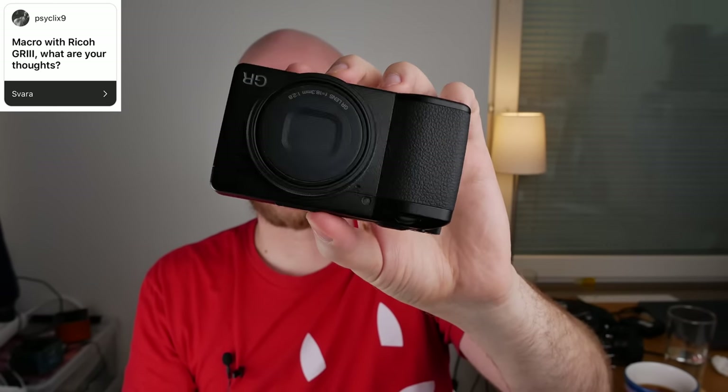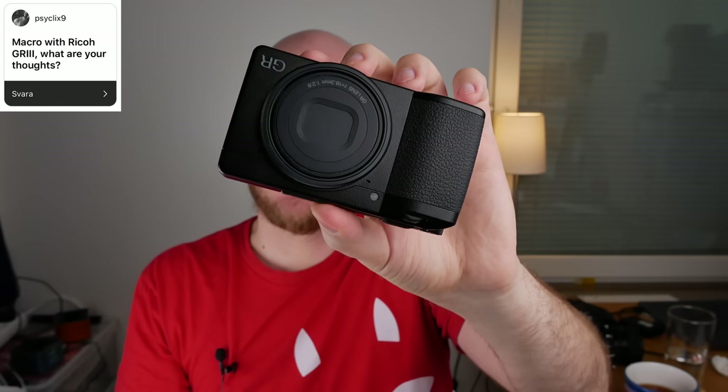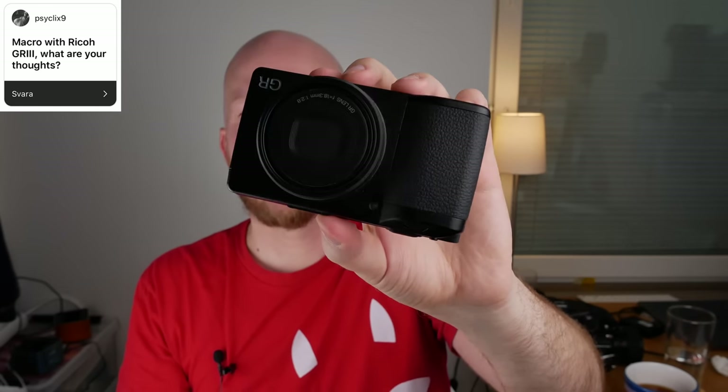Macro with the Ricoh GR3 — what are my thoughts? I actually bought it quite recently. I had the predecessor, the GR2, which I loved as the perfect travel camera, so I decided to buy the GR3 since it's like the GR2 but better. I haven't traveled since buying it, so I've barely used it, but I'm soon going to southern Spain and might bring it and make a video. It should be perfectly possible to take really good macro shots with it since it can focus very closely, and macro photography with the GR3 could be an interesting video.